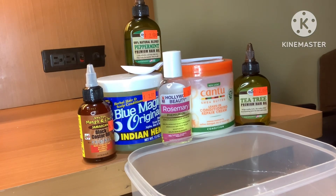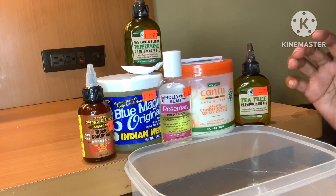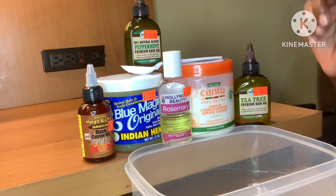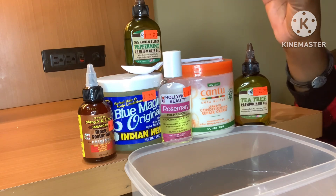Hey guys, welcome back to Hair Problems and No Edges, where we try to find solutions that are going to help regrow our bald spots back. In today's video, I'm going to be showing you how to make a serum that's on steroids — this thing should make your hair grow back in no time. Before we get started, I'm going to go through each ingredient and let you know what we'll be using for today.